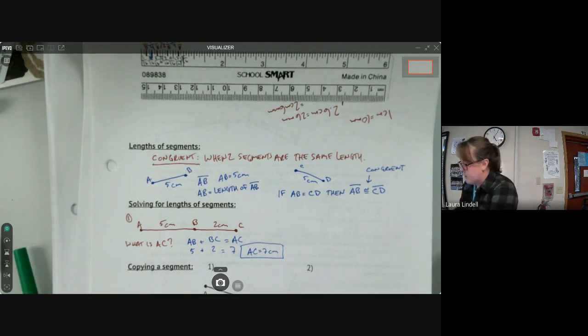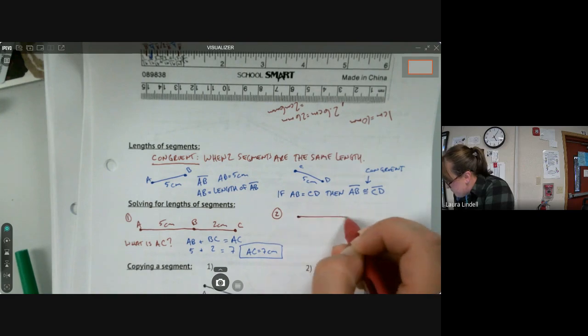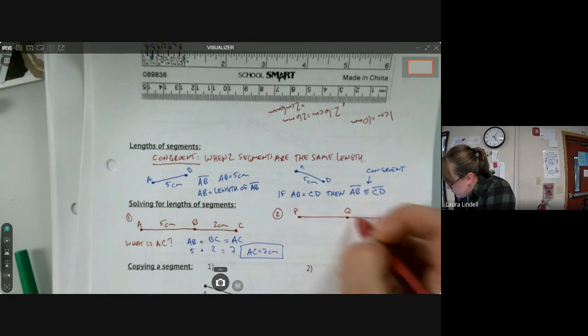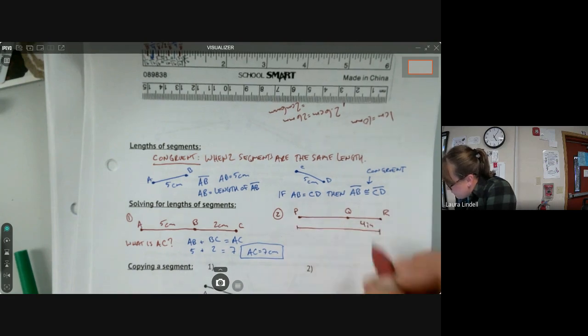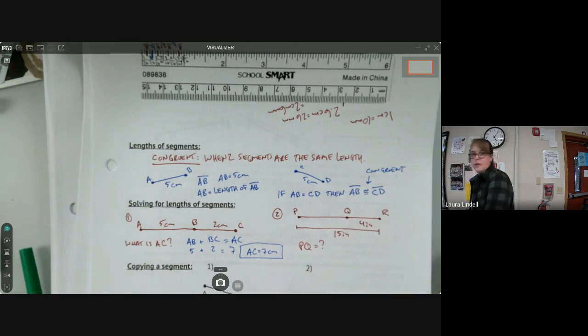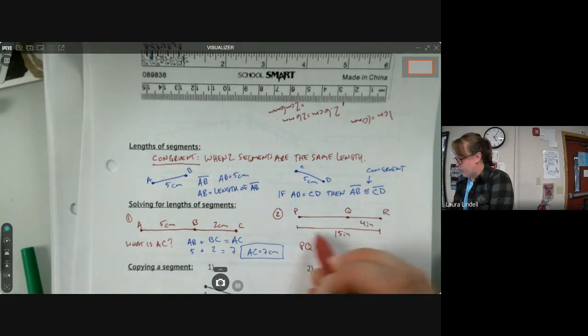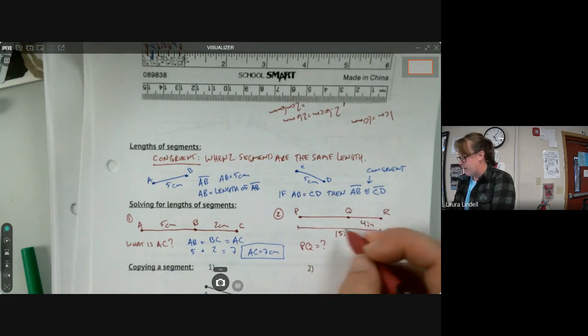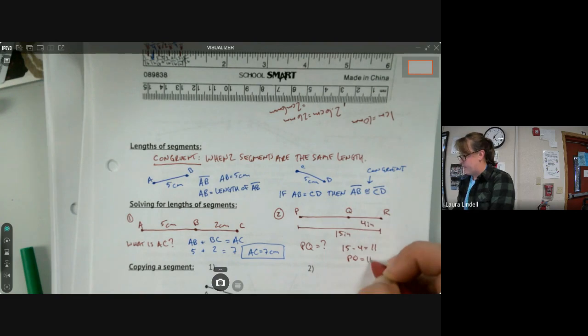Let's level it up a bit with another example. We have segment PQR where the part QR is four inches and the overall length of PR is 15 inches — we want to know what PQ is. It works the same way but in reverse: instead of adding, we subtract. We know the whole thing is 15 and the small part is 4, so 15 minus 4 equals 11. PQ equals 11 inches.